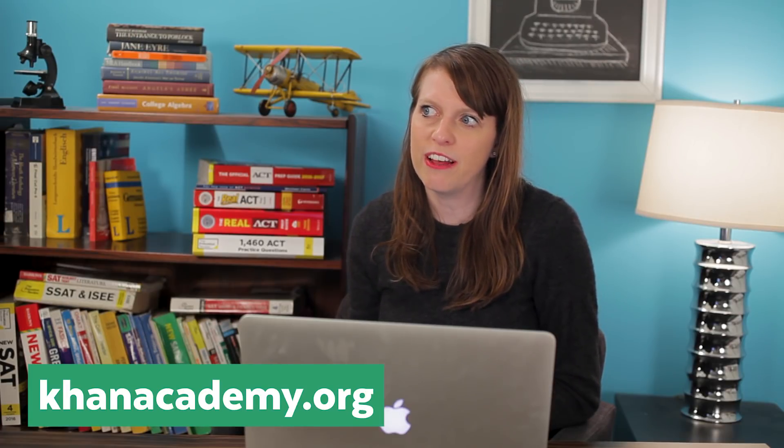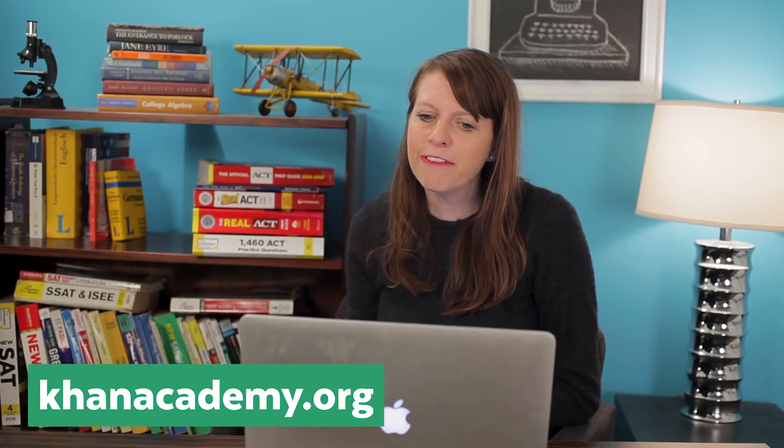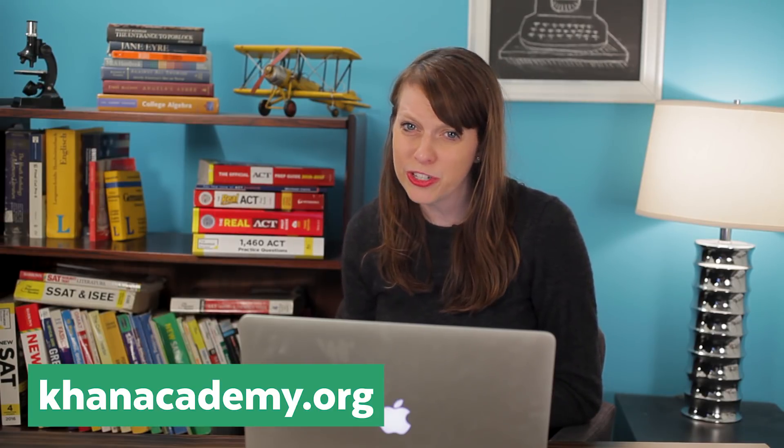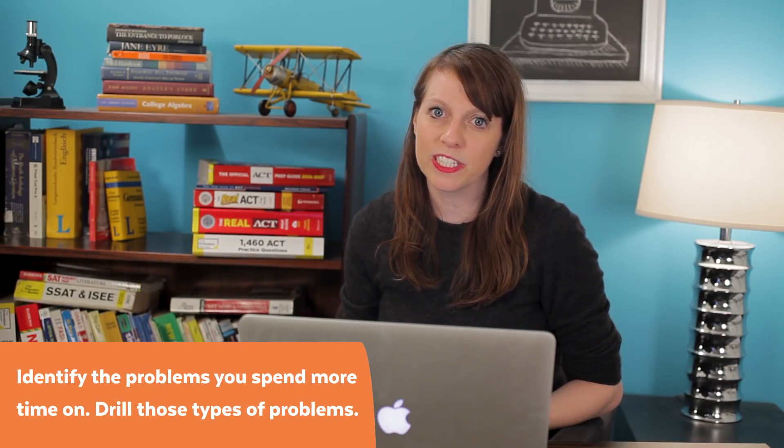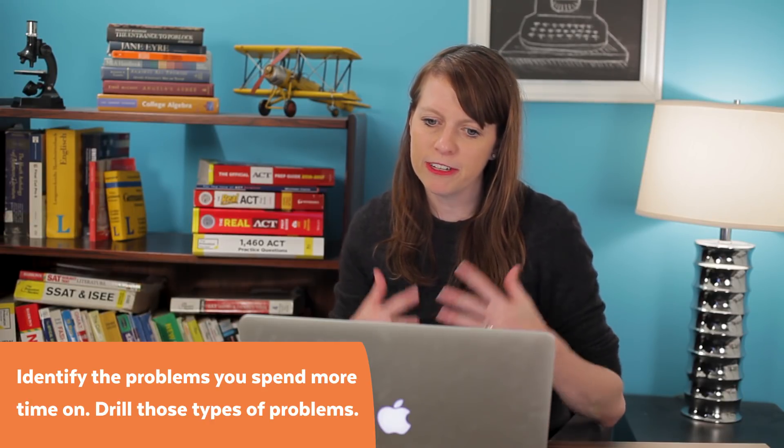Your best resources for practice: there are eight real SAT practice tests — we'll put a link in the description and also a card that goes to our resources page on SuperTutorTV.com where we have links to all eight of those tests. You can also check out Khan Academy, which has an amazing resource of tons of math practice drills. After taking a couple of practice tests, figure out the types of problems you particularly struggle with and drill those areas. A lot of times if you just go over the ones you missed, you might not be recognizing the ones that took you forever. So make sure you identify what's taking forever and brush those up.